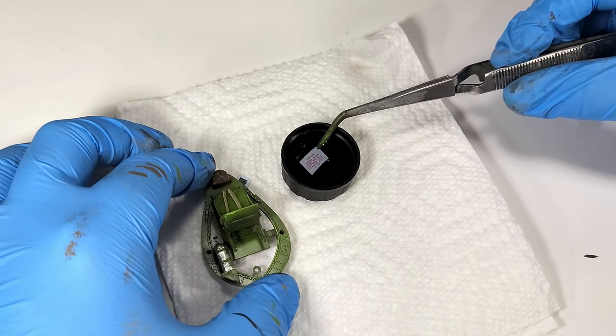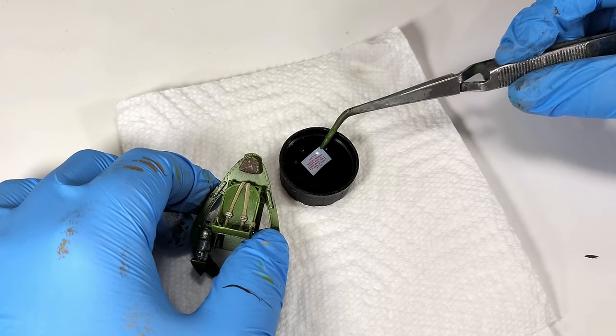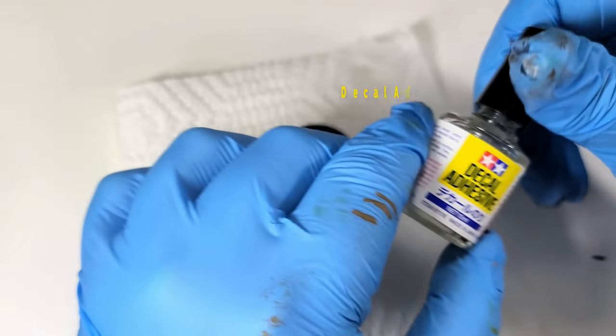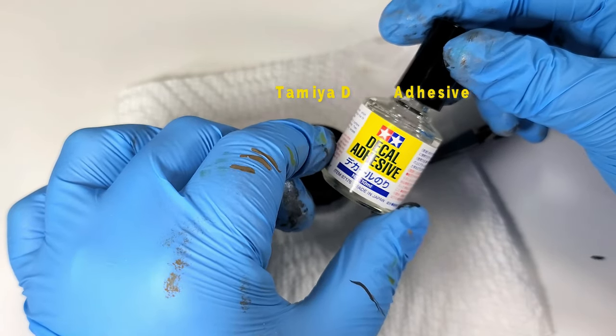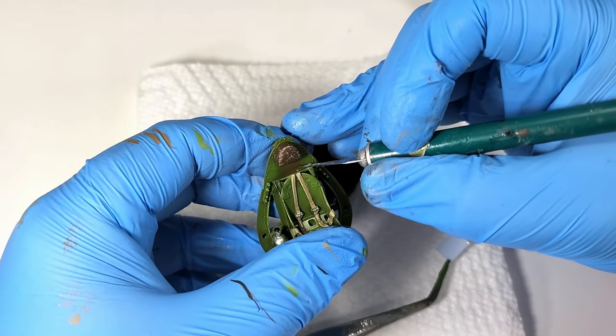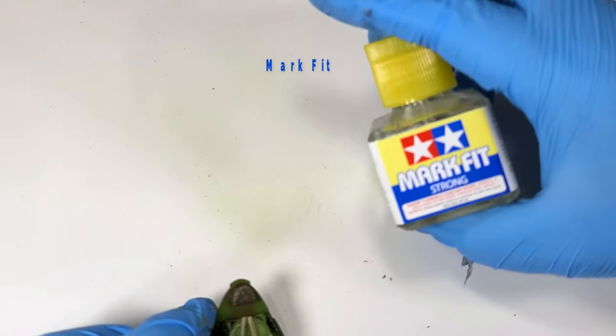And like that, all the painting was done. Now I dealt with a couple of small decals. Because I just had a couple small ones to deal with, I didn't do any special prep. However, I do use some Tamiya decal adhesive — this is the glue you put under the decal to ensure proper adhesion, thus eliminating the risk of silvering. After that was dry, I fixed the decal with Mark Fit, just to make sure things were snug and secure.